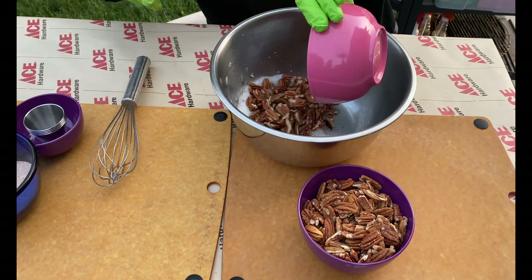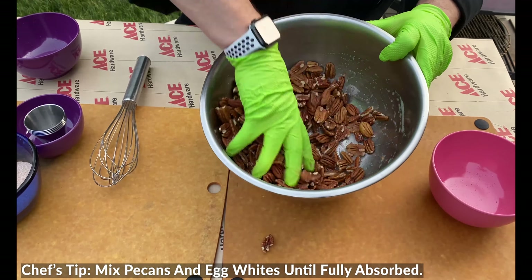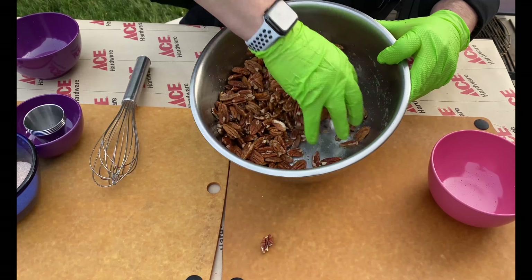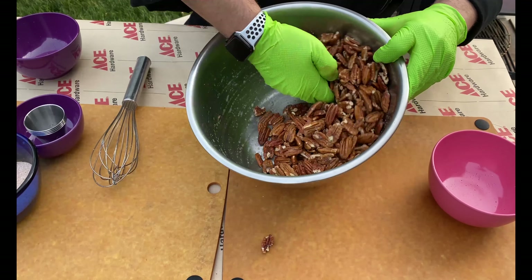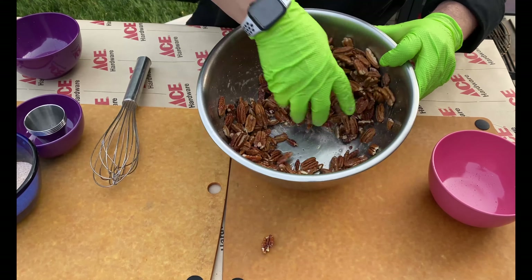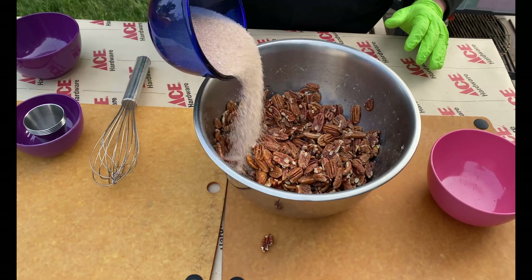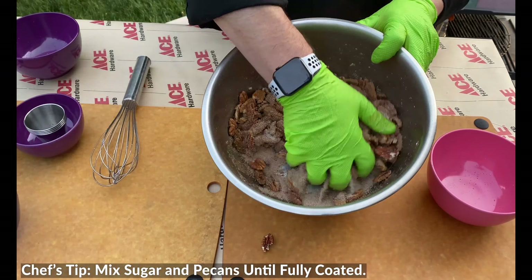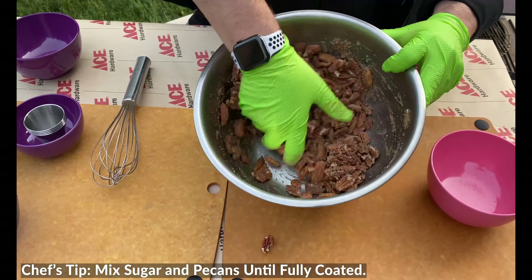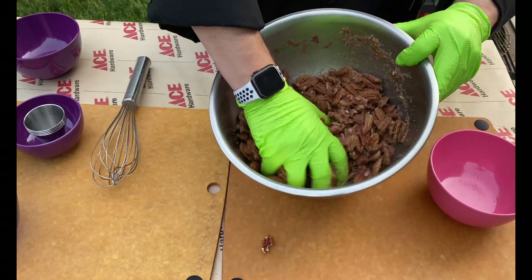Now we'll go ahead and add the pecans in here, and mix them because we want those egg whites to soak into the pecans and get them all coated. Make sure there's nothing left in the bottom — keep mixing until those pecans absorb everything. Then go ahead and sprinkle the sugar mixture in and get everything coated. We're gonna let these sit for a couple minutes to let the sugar, seasoning, and spices work their magic.